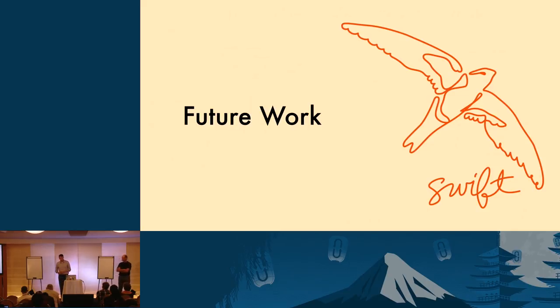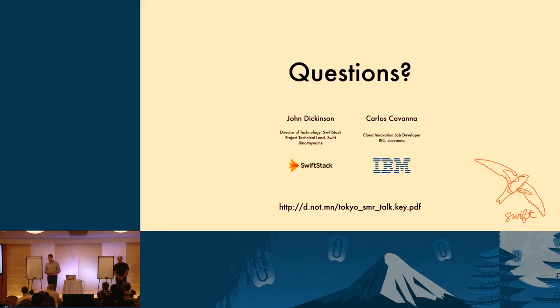To summarize: we've got interesting ideas for future work, things the developer community can work on. We've got recommendations for what you can take advantage of today — namely, don't use SMR for general purpose, but use them for specific use cases with a dedicated storage policy inside Swift for large files with not much overwrite and no huge ingest bandwidth requirements. We've got a couple of minutes for questions.